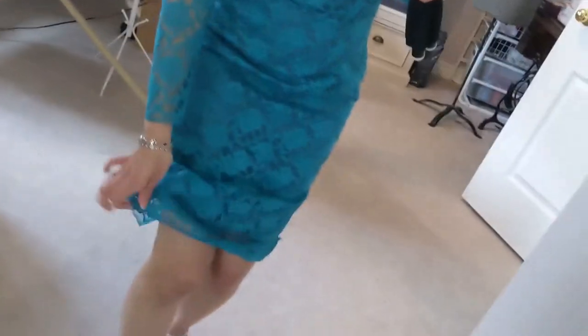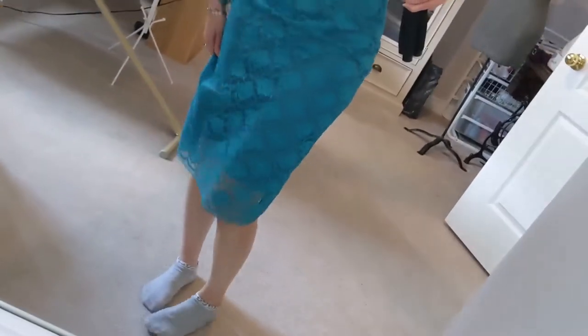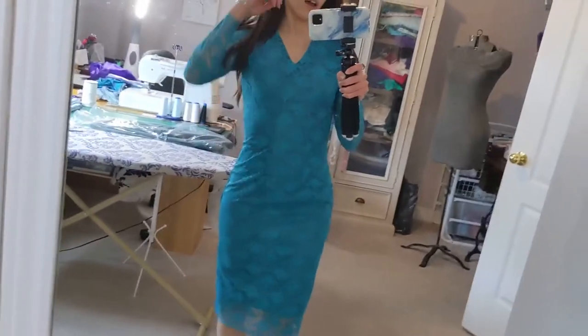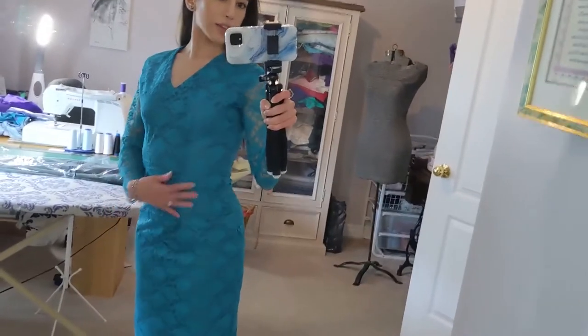I'd do a nicer lining if I were to redo this. But I do like how I extended the fabric a bit lower and didn't extend the lining — that was really nice. This is another piece. Very pretty. Very elegant. And we could try making this one again.